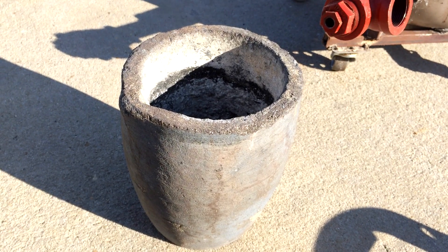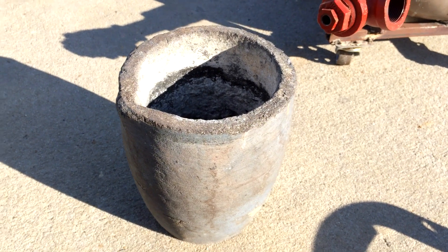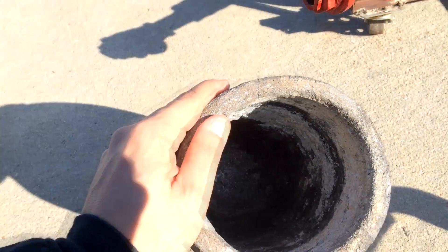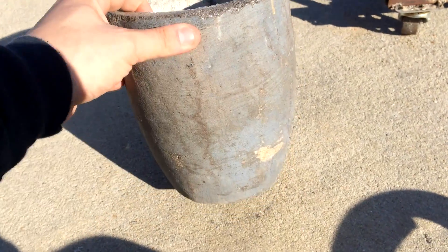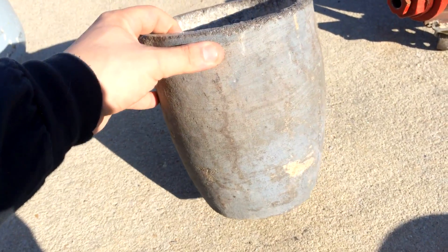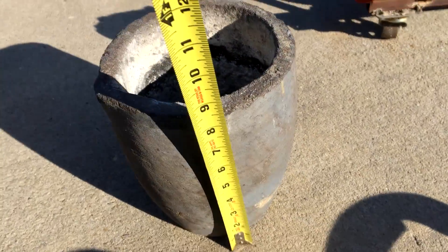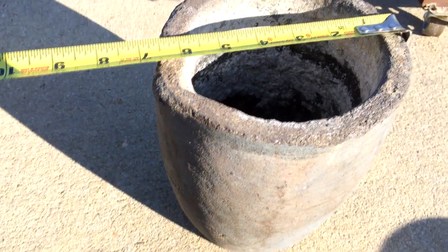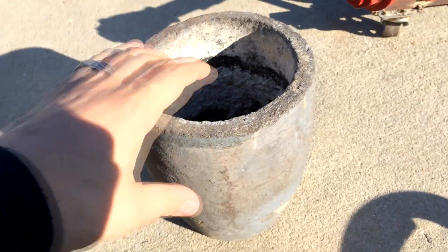First up, the Crucible. This is the only part that I didn't make by hand myself. It's a Bravo 10 compressed graphite. The Bravo means it's bilge type, and 10 is the size. I could be wrong, but I think it holds about 10 pounds of aluminum. It is eight and a half inches tall and six and a half inches across.